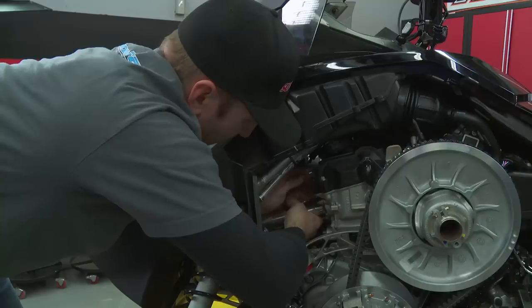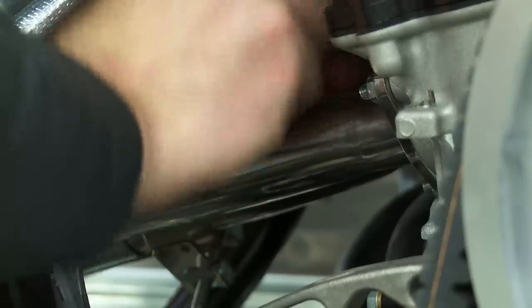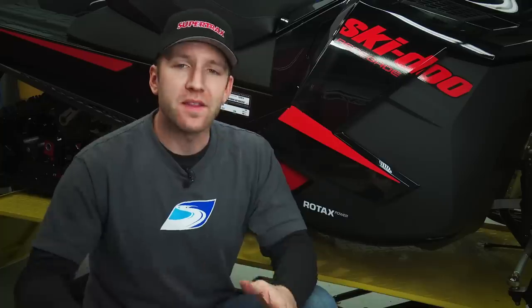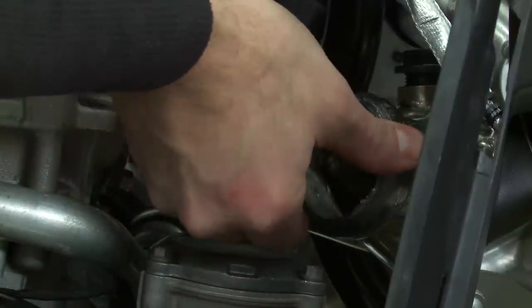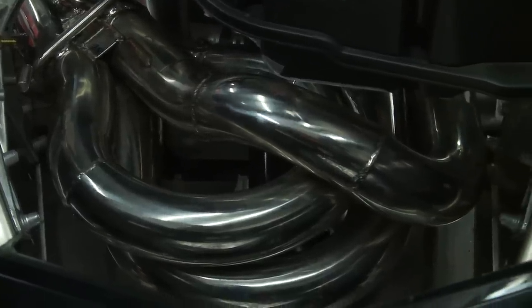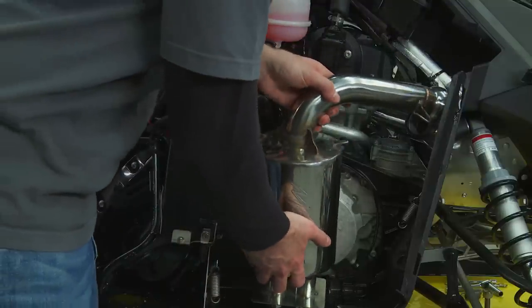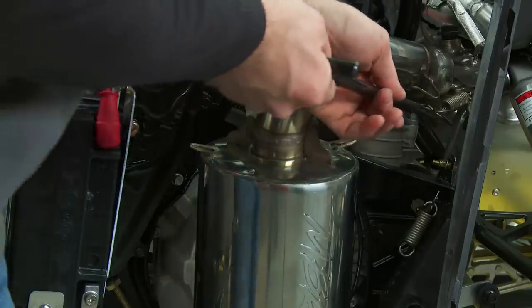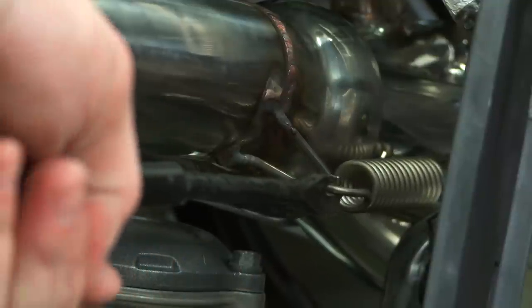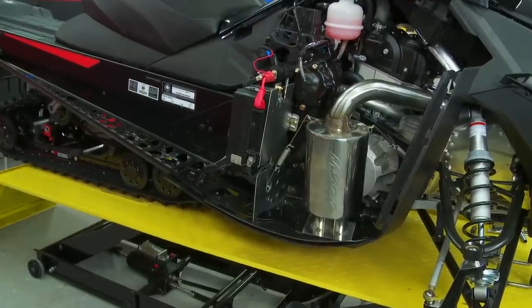Installation is straightforward, besides the cramped quarters, and goes together easily. To make this install complete, the stock ridiculously heavy silencer is tossed away, and a new sleek lightweight canister is reinstalled. Installation lines up nicely and accepts the 3-in-to-1 headers. This new silencer is not only much sleeker in looks, it's a full 10 pounds lighter — and on any 4-stroke sled, that kind of weight reduction is an advantage. On the power end of things, this can will net a 2-horsepower increase, rounding out the total to 9 horsepower.